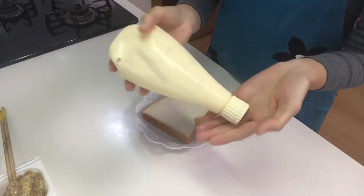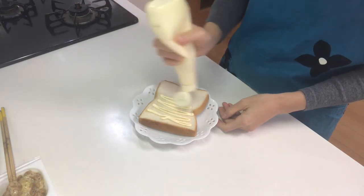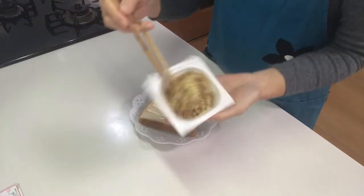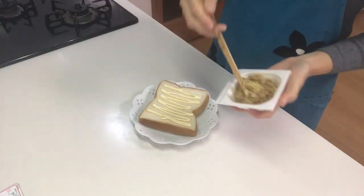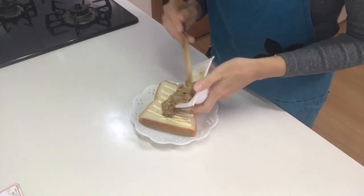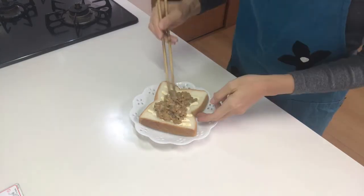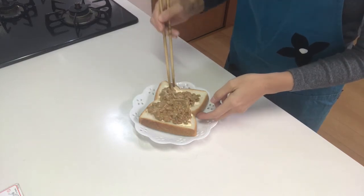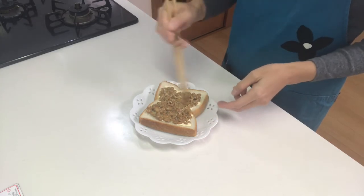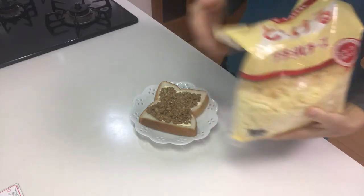Then place mayonnaise on white bread, and put natto on it. Then put shredded cheese on top of it.